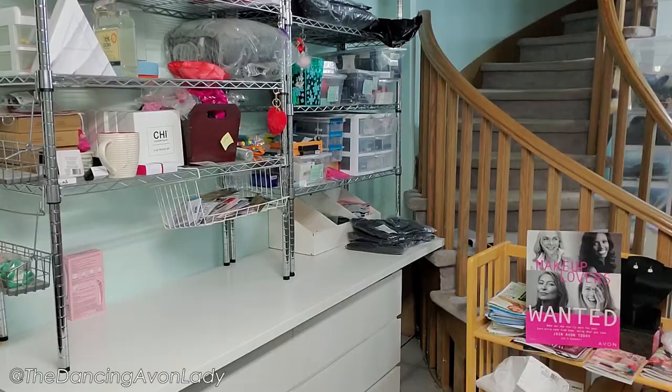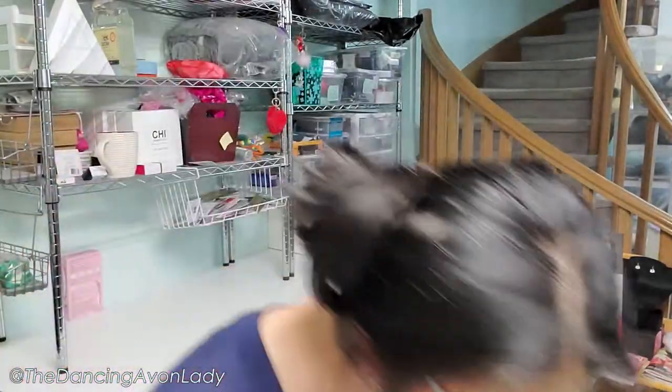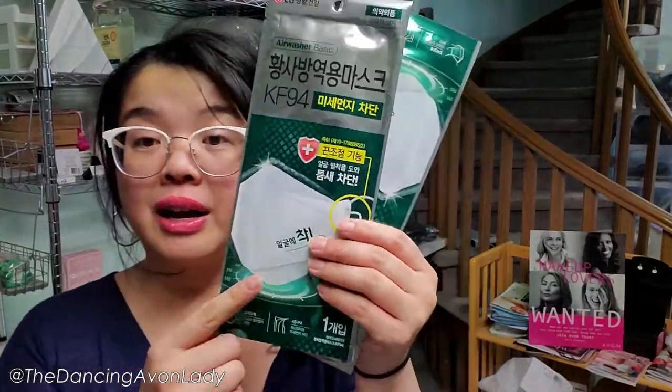And now back to the unboxing. We have a Soft Eating Hair, a Soft Essential Belly Jelly Noodle, a Skin So Soft Soft Essential Jelly Body Oil, an Avon Senses Cherry Blossom Bubble Bath, and two of the KF94 masks.